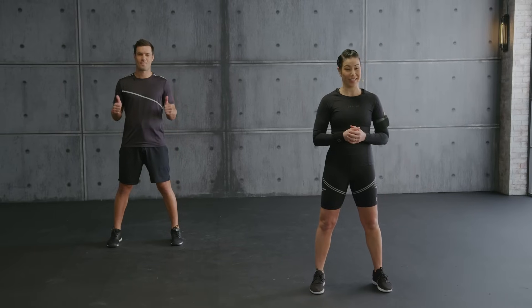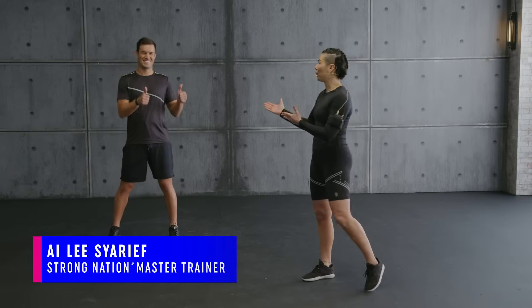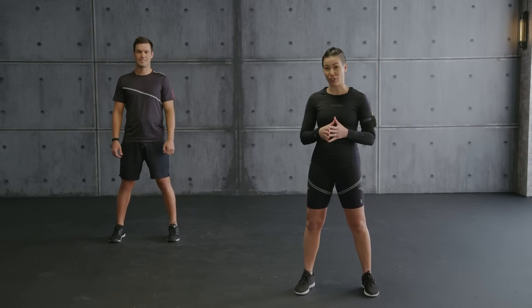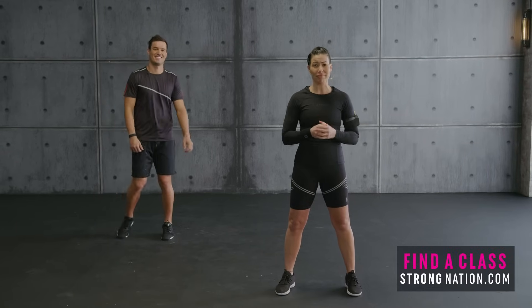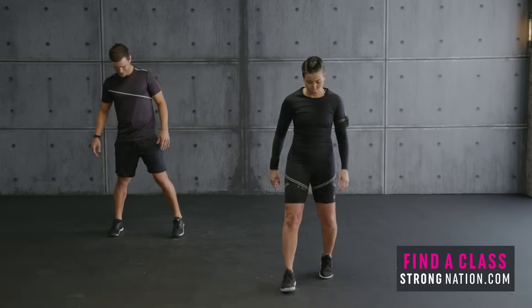Hi and welcome to the Strong Nation 20-minute series. This is workout five. I'm Maile and I'm here with Aurelio. Aurelio will be showing the low intensity and the modification. So are you ready to sweat, have fun, punches and kicks, high intensity workout? I'm excited. Super excited too. Let's do this. Warm up first — super important.